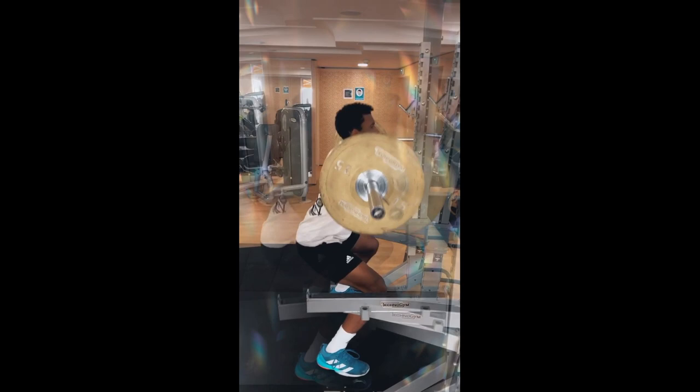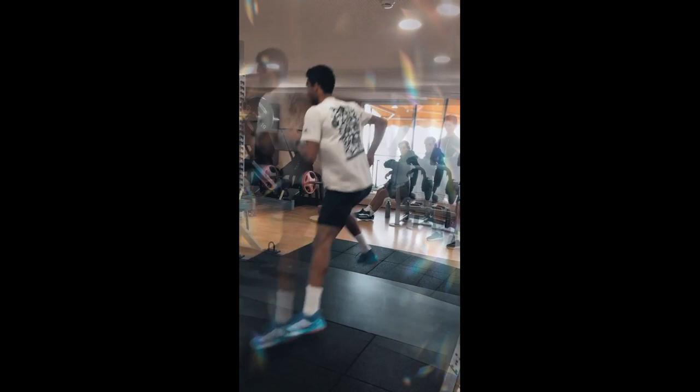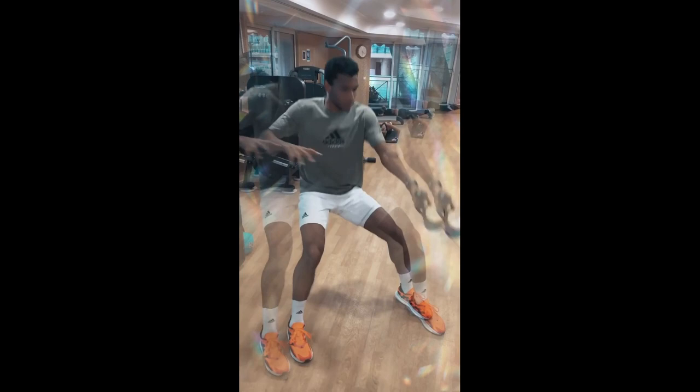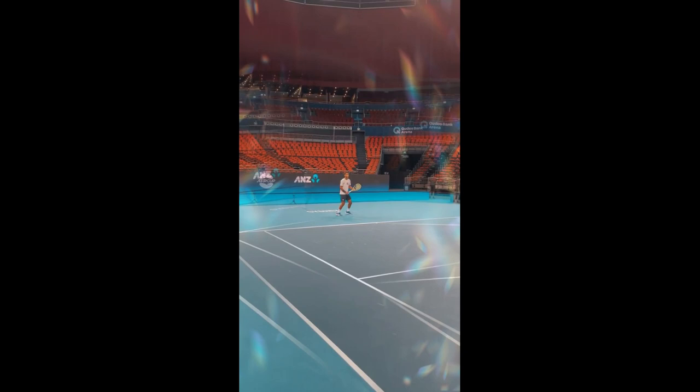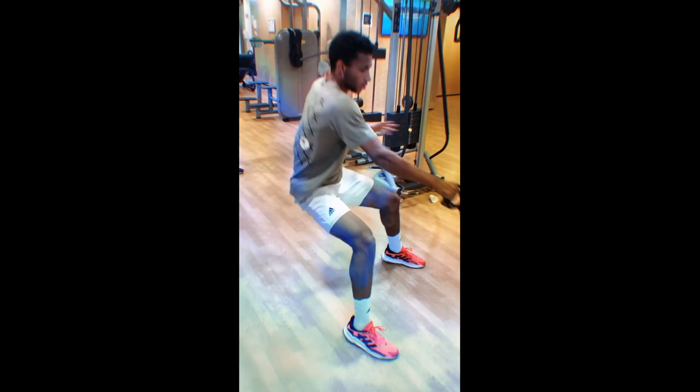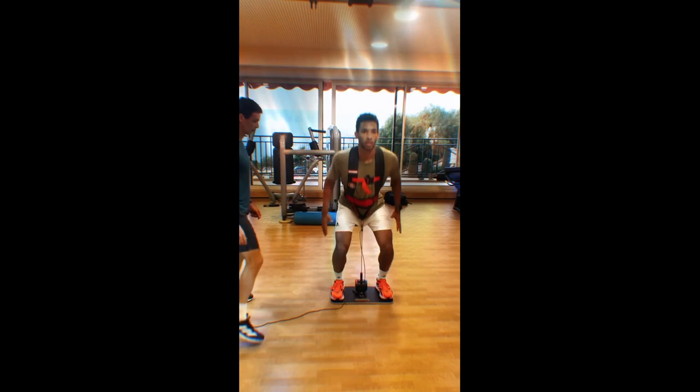Why such intense training? Firstly, strength training is essential for a tennis player — it helps improve overall fitness, increase endurance and stamina, and enhance agility and speed on the court. Tennis is a physically demanding sport that requires players to move quickly, change direction frequently, and generate a lot of power in their shots. Felix's strength training program is designed to improve his performance in all these areas.